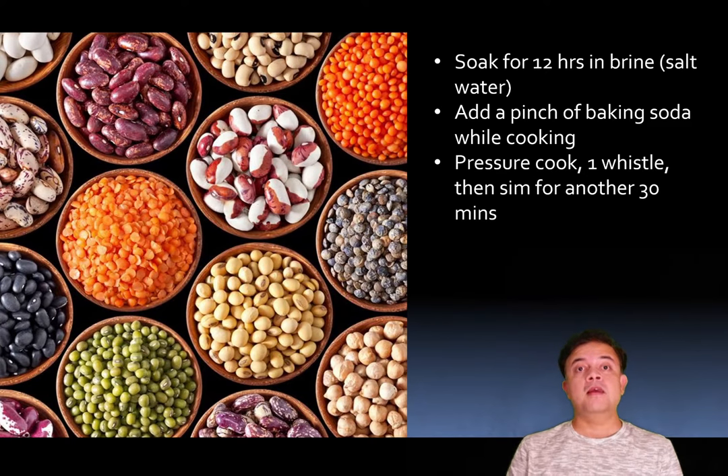My method is to cook for one whistle on medium flame, and then after the whistle, put it on the lowest flame and cook for 30 minutes. This 30-minute low-flame cook is irrespective of how many whistles come up. Cook on low flame for 30 minutes and it's perfectly done.